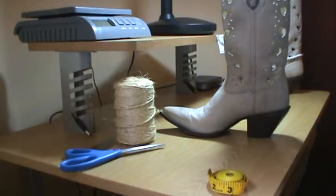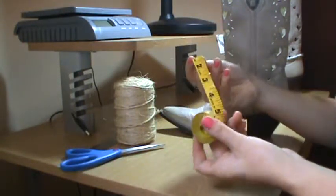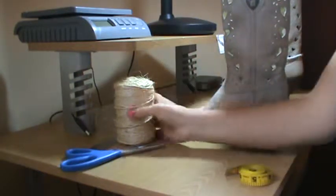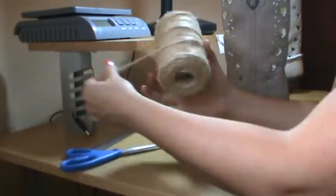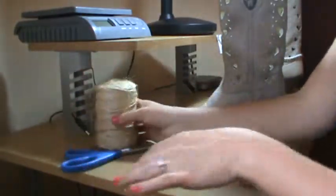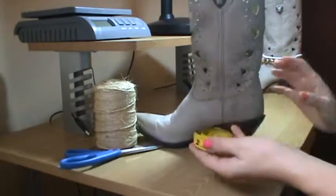First, what you'll need is a flexible measuring tape if you have one. But if not, you can simply get creative and find some string laying around your house, scissors, and a ruler. First, I'll show you how to measure your boot with a flexible measuring tape.